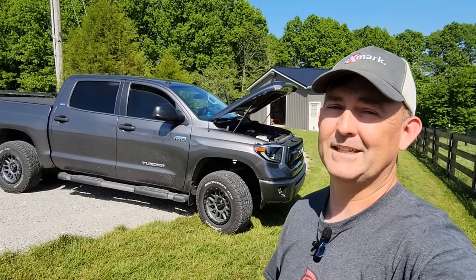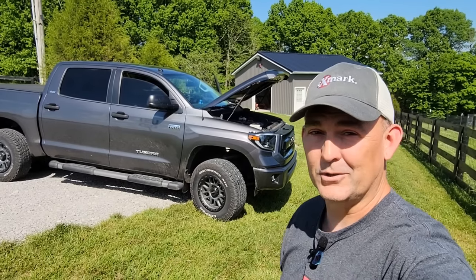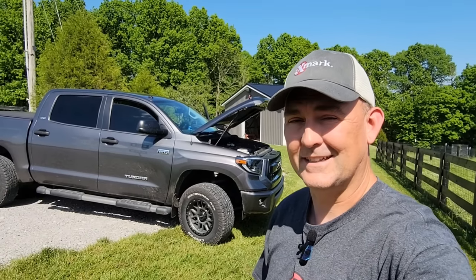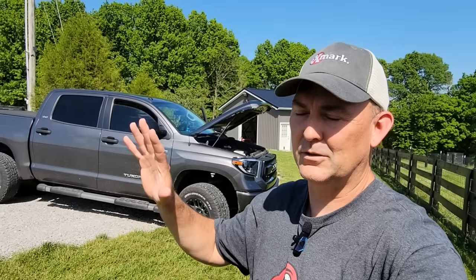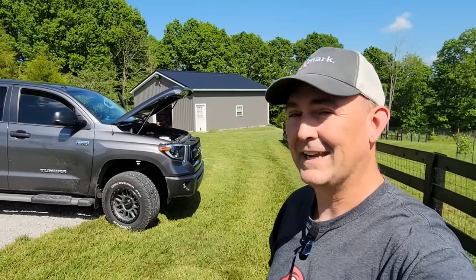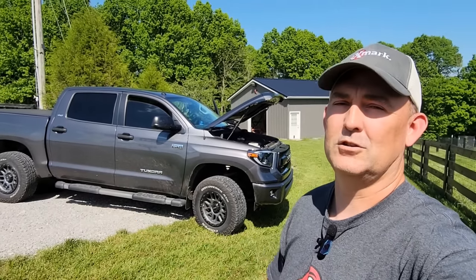Unfortunately gas mileage is a big deal. At two dollars, two-fifty, three dollars a gallon you can just deal with it and suck it up, but we're getting to the point where you can't really just deal with it anymore — it's costing me over four hundred dollars a month just to keep gas in this thing, which is like another payment on something. It seems like we're going into a place in our culture where gas is just going to be more expensive going forward, and that really hurts the chances this truck's going to stay around long term.